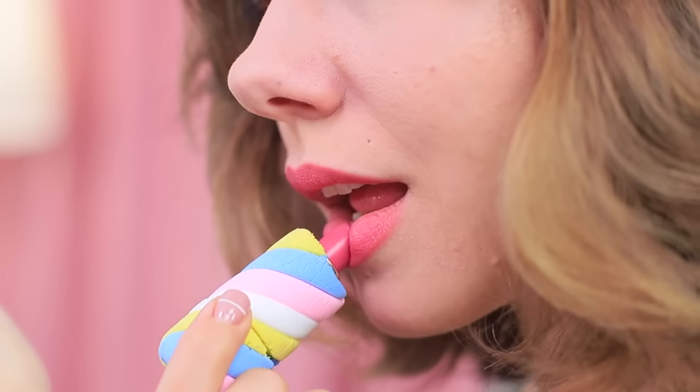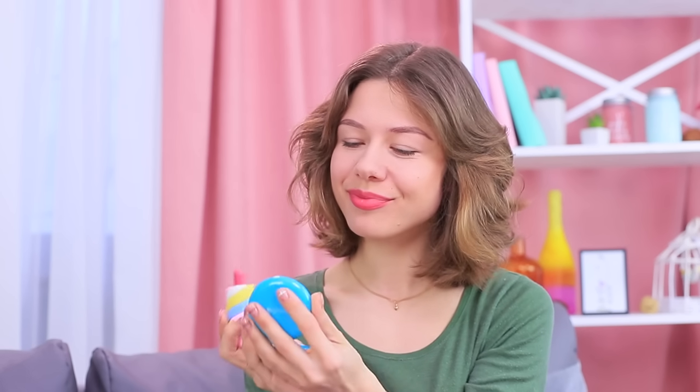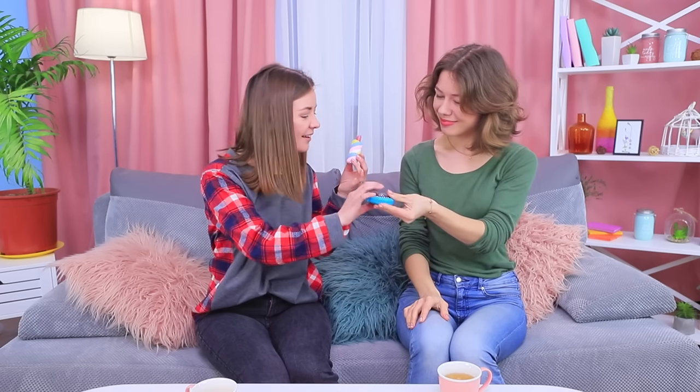Is this a new treat? It's a marshmallow with a lipstick filling! Cindy wants to apply this sweet makeup to her lips — you can't tell the difference between this lipstick and a marshmallow!